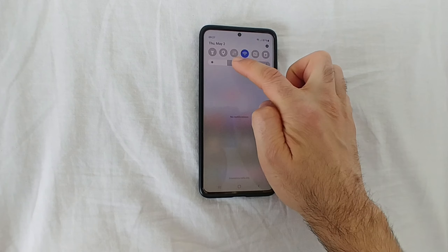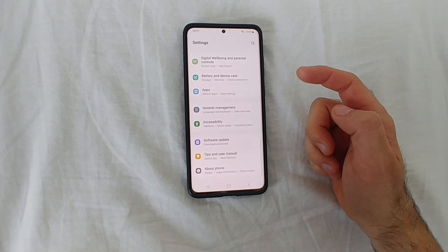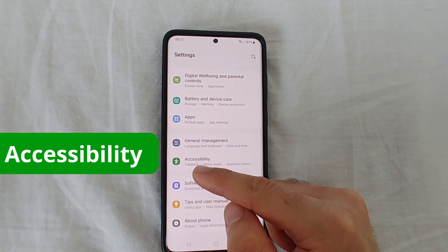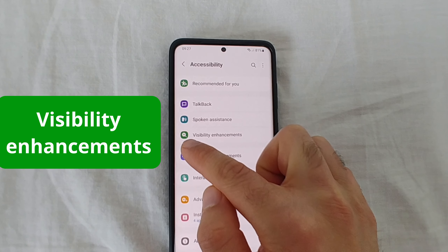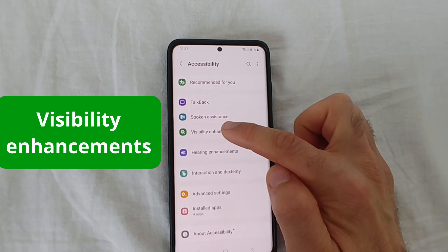To do that, swipe down from the top and go to the Settings wheel. Scroll down to the bottom and you'll find a green icon with a man on it — that's Accessibility. Tap on Accessibility. Now tap on the green icon with a plus sign — it's Visibility.